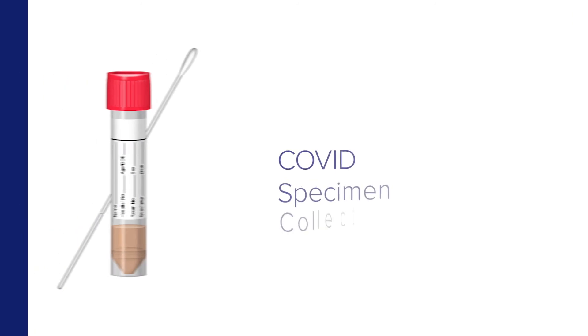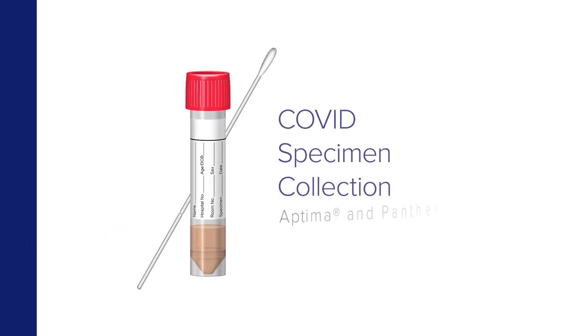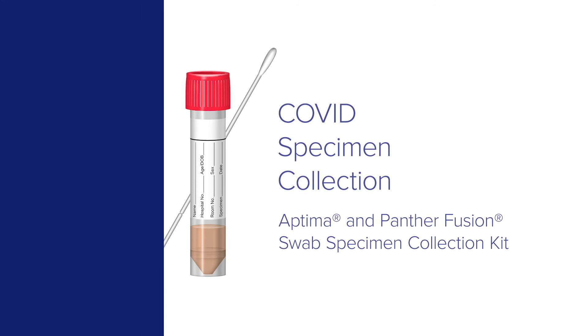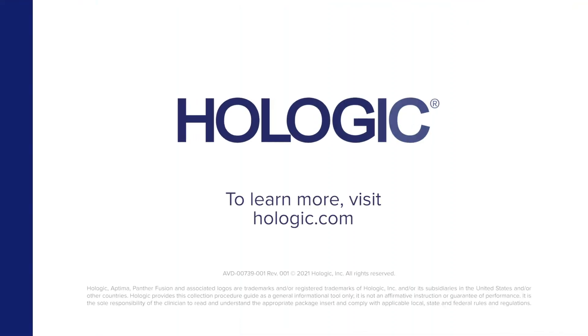COVID Throat Specimen Collection with the Aptima and Panther Fusion Swab Specimen Collection Kit. To learn more, visit Hologic.com.